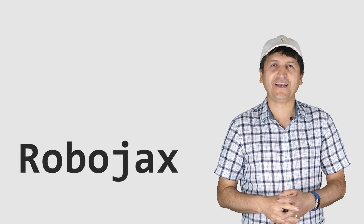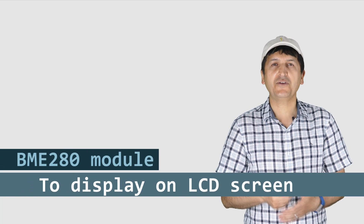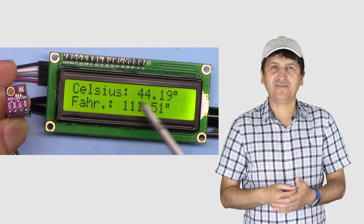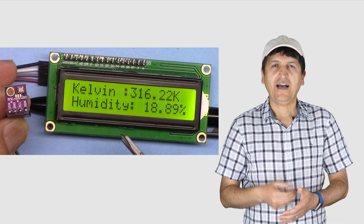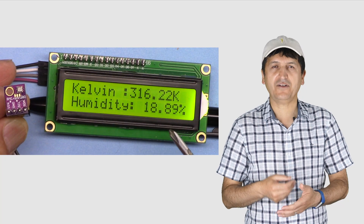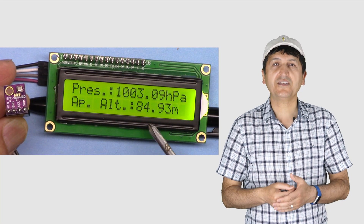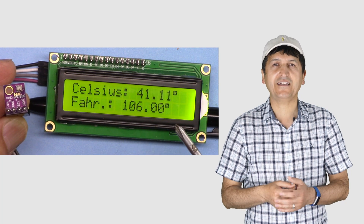Hi, welcome to an Arduino tutorial from Robojax. My name is Ahmad Shamshiri from Canada. In this video we are going to learn how we can use the BME280 barometric pressure, humidity, and temperature sensor and display it on an LCD 1602 or 2004 as degrees Celsius, Fahrenheit, Kelvin, and also display the humidity, approximate altitude in meters, and the pressure in hectopascal.